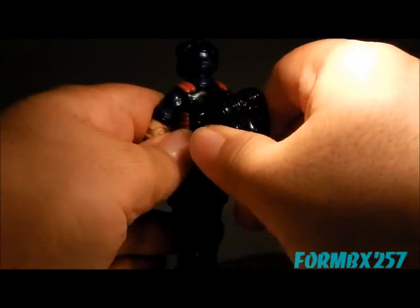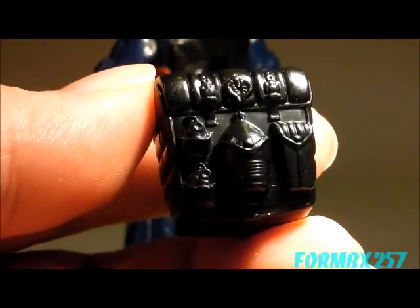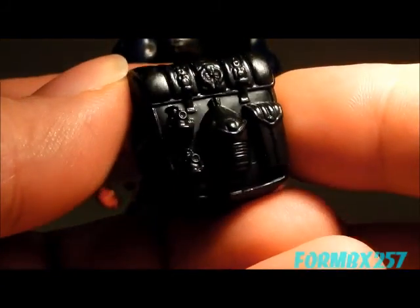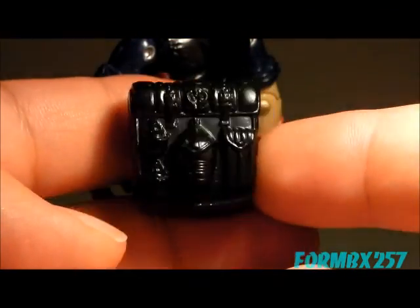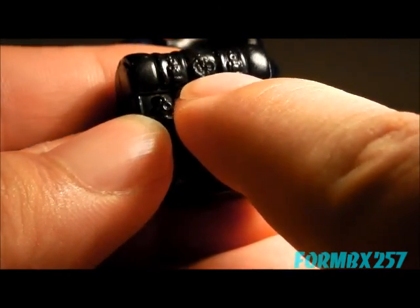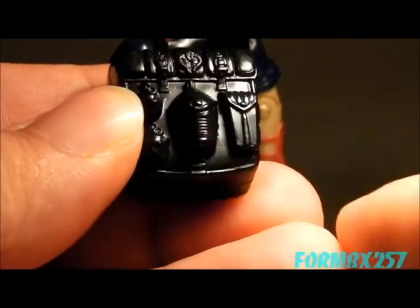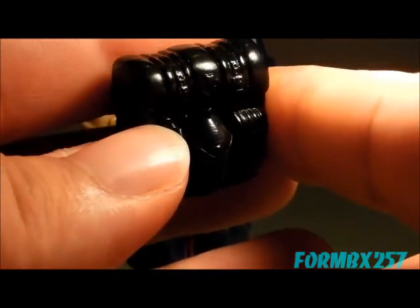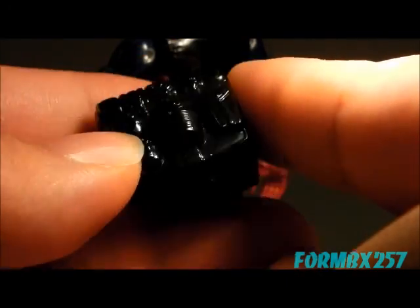He also comes with a field pack. Very distinctive — even though it's black and can sometimes be hard to see in photographs, you can see it has a tiny little Cobra button on it, and a rather large canteen with these ribs. That's pretty much the easiest way you could determine whether this is the Viper backpack or not.